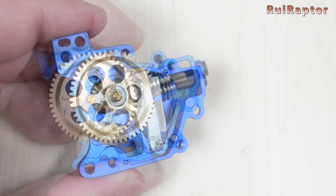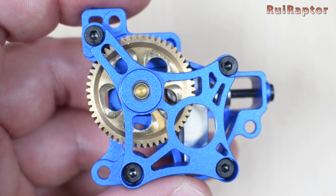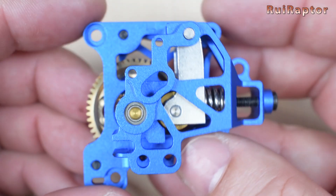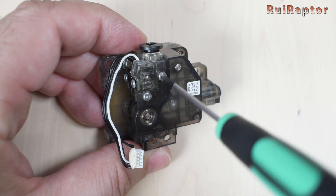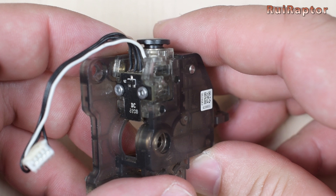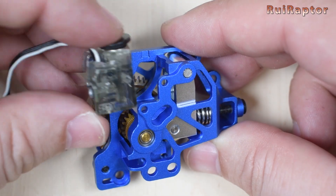Now we can close the metal extruder, and for that you will need the four screws. There is still one piece missing, and that is the filament run out sensor. To remove it, we only need to take out the two small screws, and then use the tip of the finger to pull it out. We then install it on the metal extruder the same way.